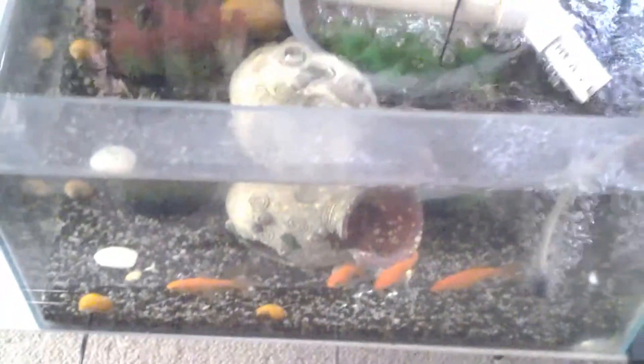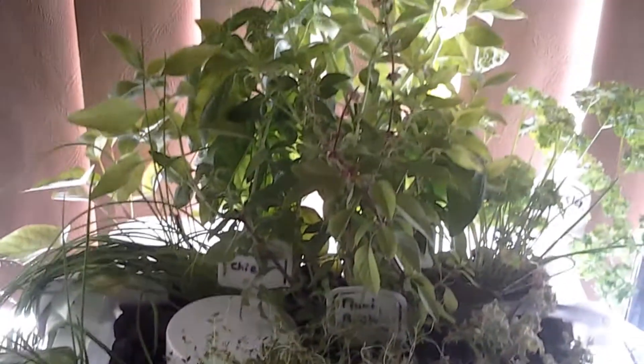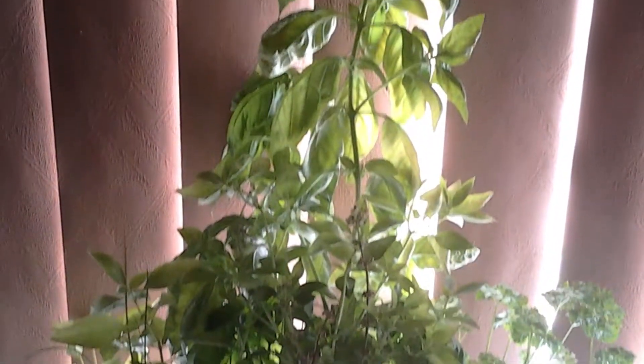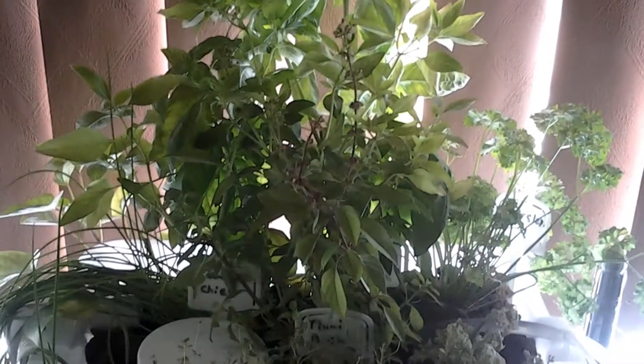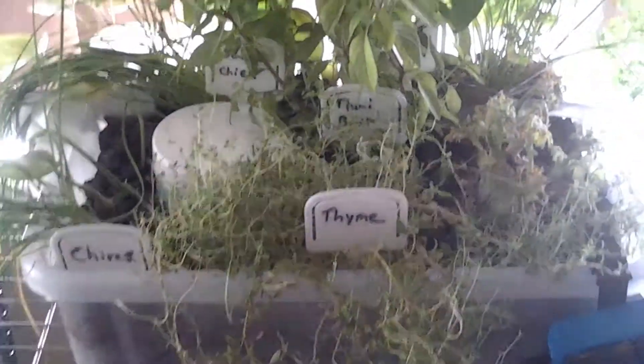So this is all doing good. Now as for the herb garden — that's just going absolutely crazy. Look at that. It's just getting the natural sunlight through the window, nothing else, and it's going well.